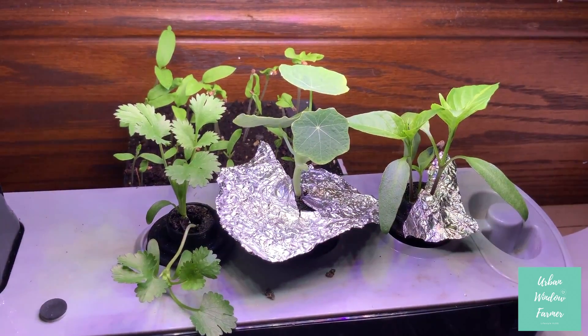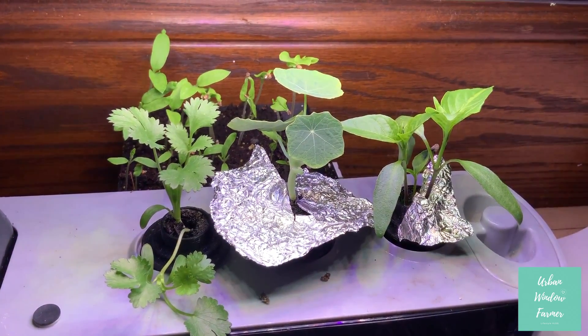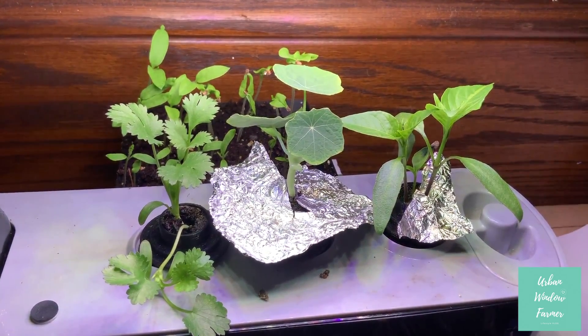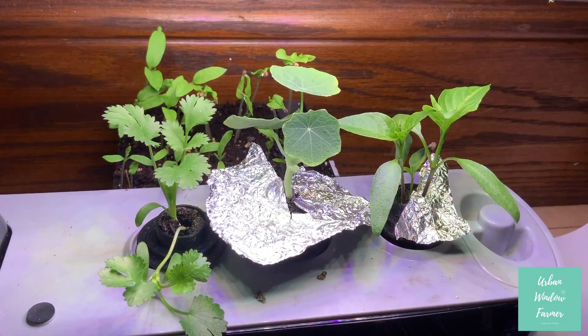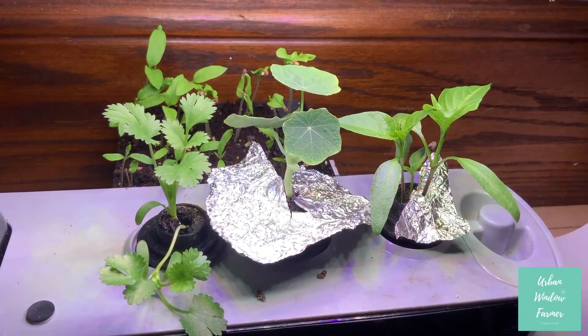It's been about a week since my last update. We've got quite a bit of growth on the cilantro on the left, and also on the right, the pepper plants are starting to shoot out true leaves. So it looks so far so good.